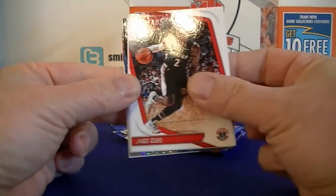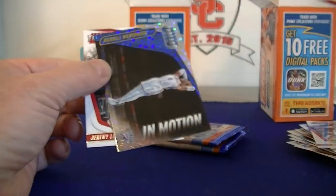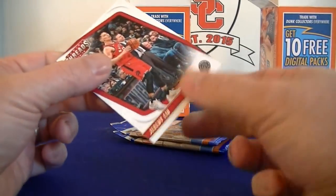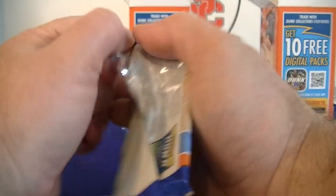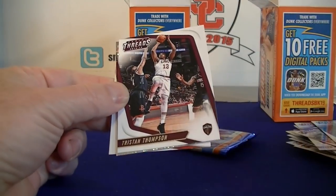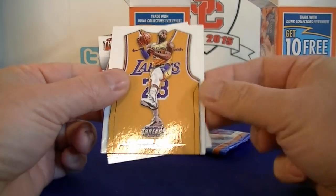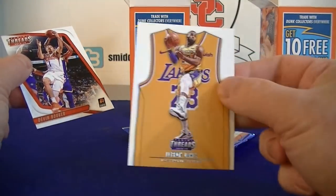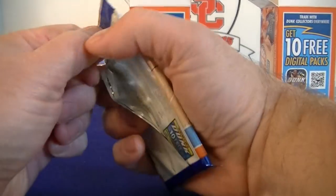Pack three - Fox, John Wall, Wendell Carter his rookie, Russell Westbrook, Russell Westbrook In Motion, and Len. Alright, two more packs. Pack four - Dennis Smith Jr., Tristan Thompson, Dragic, LeBron James - sweet. And Booker. Last pack of the break coming up.